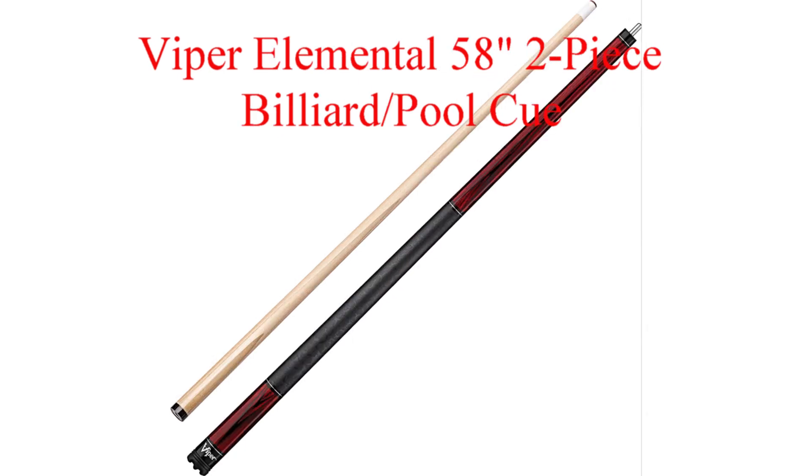Coming in at number four is the Viper Element. The Viper Element has a classic design and is also finished with nine coats of varnish.